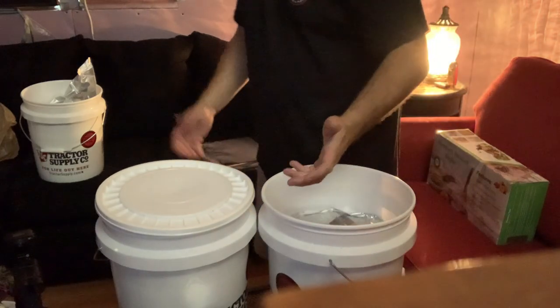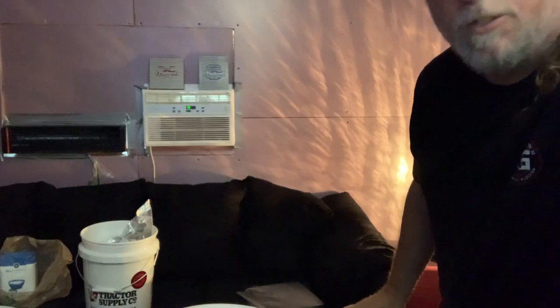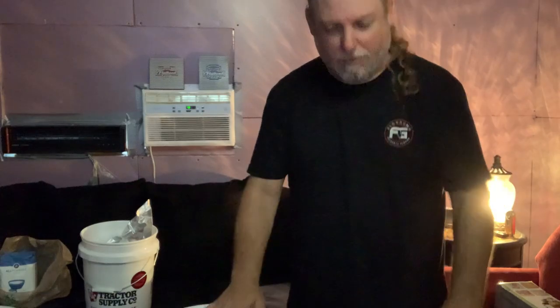So there you go, guys. Get out there and get yourself some rice, some wheat products, flour, cereal, stuff like that, canned goods. Get it going and get it happening. I've got a bunch of rice in jars — I'll do a video with the jars next time. We'll see you guys next time.